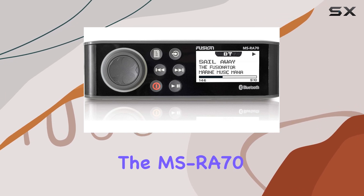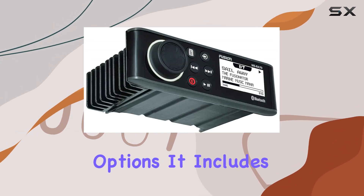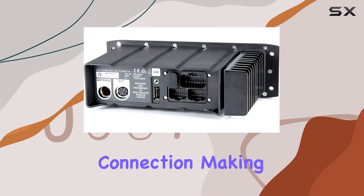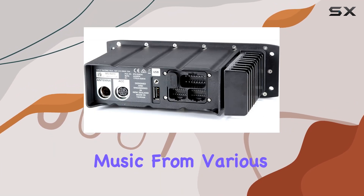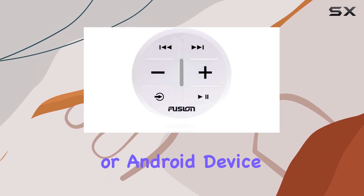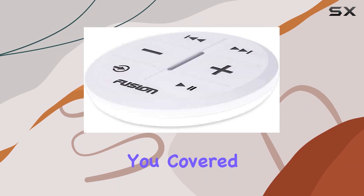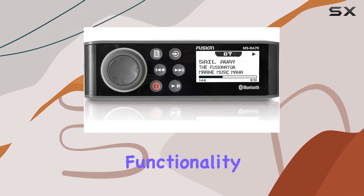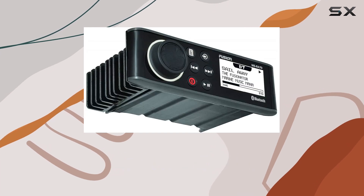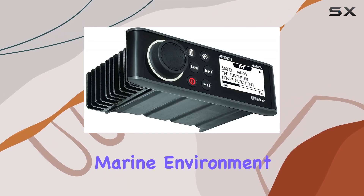One of the standout features of the MS-RA70 is its connectivity options. It includes Bluetooth for wireless streaming and a rear USB connection, making it easy to play music from various devices. Whether you're using an iPhone, iPod, or Android device, this stereo system has got you covered. The Bluetooth functionality is not just basic — it's built to a high level, ensuring stable and clear streaming even in a challenging marine environment.